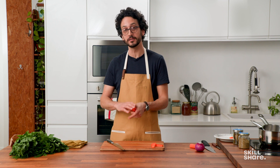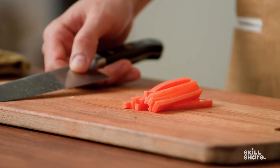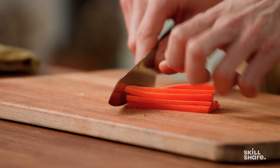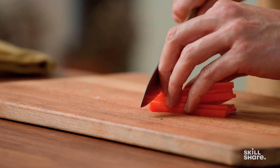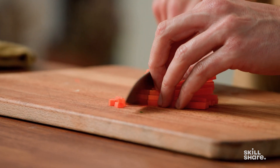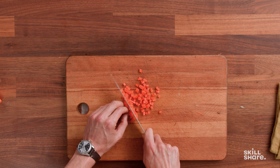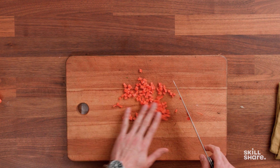These strips will also be a great base for making dices. It goes from slices to strips and then to dices — when you've got strips you turn them 90 degrees and cut them to get dices. Having small dices like this is great because they're going to cook pretty fast. They'd be a solid base for a bolognese sauce, for example, if you pair them with onions and celery.